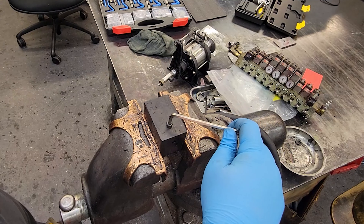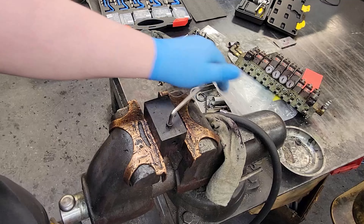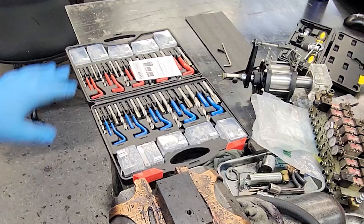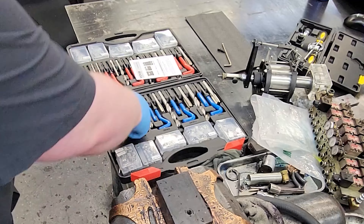Here I have a threaded hole in a piece of plastic with a quarter-20 bolt. It is pretty common with plastic threading that it will just strip right out if you over-torque it. Now these threads are trashed, so we're going to take our kit and re-thread for quarter-20.